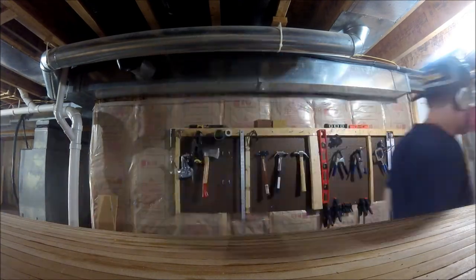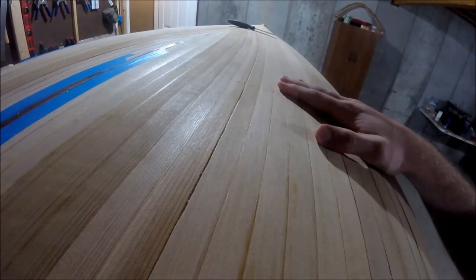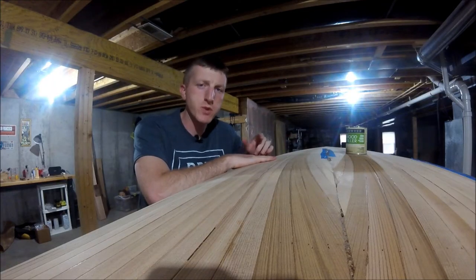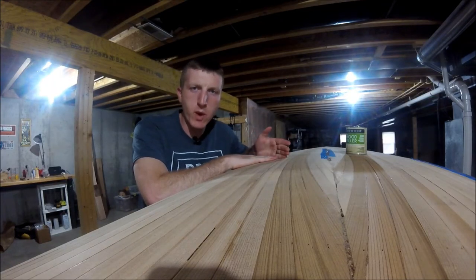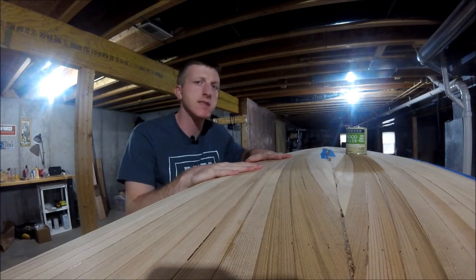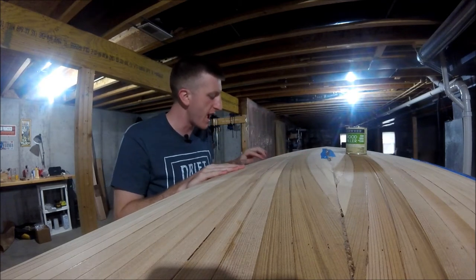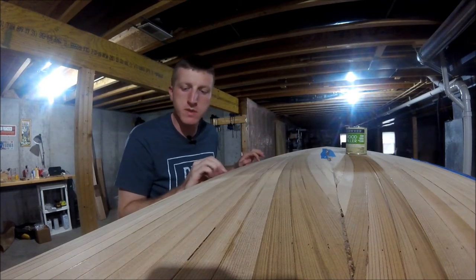After my initial pass with 60 grit sandpaper, you are able to see where the fragile cove strips gave way. Where I'm at right now is I've sanded the entire canoe down to 60 grit, which is obviously very coarse, but it's going to get rid of some of those real big burrs and bumps, and some of the splinters from the cedar strips.